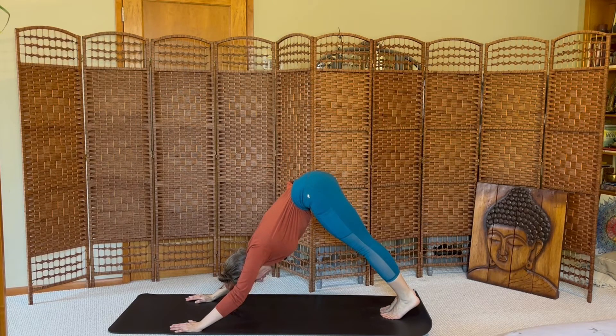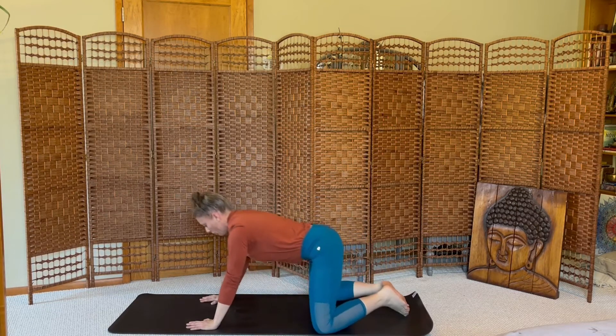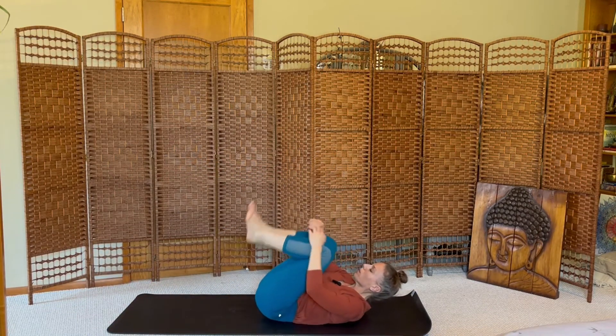Inhale, exhale. Knees wide on the mat, big toes touching, forehead down — child's pose. Inhale, exhale. Back to hands and knees, pressing up to downward dog. Walk your feet forward, coming to a seat, and then rolling up to your back, bringing your knees with you. Hug them in.